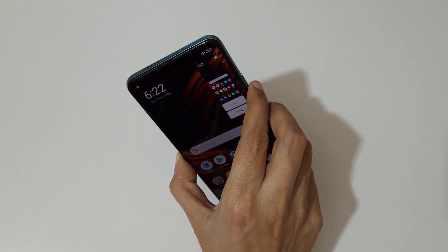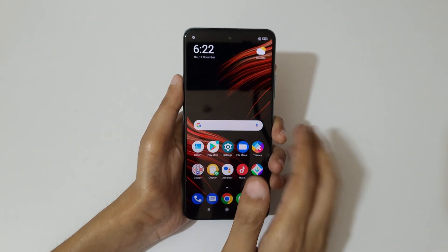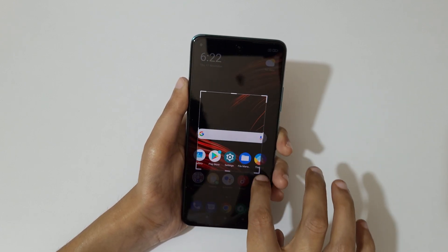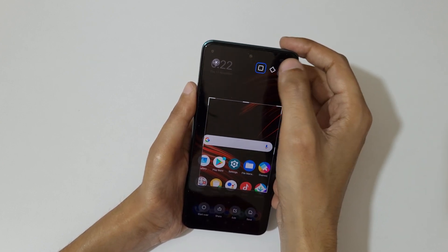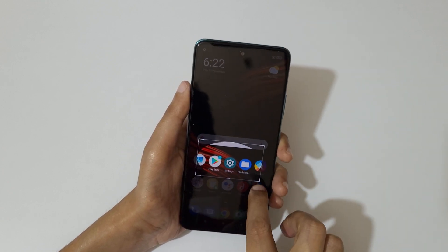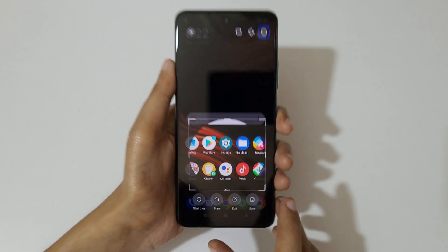If you want to take a partial screenshot, just touch and hold your three fingers. After that, select the area. You can see you have a selection of rectangular, three selections, and a circular selection available over there.